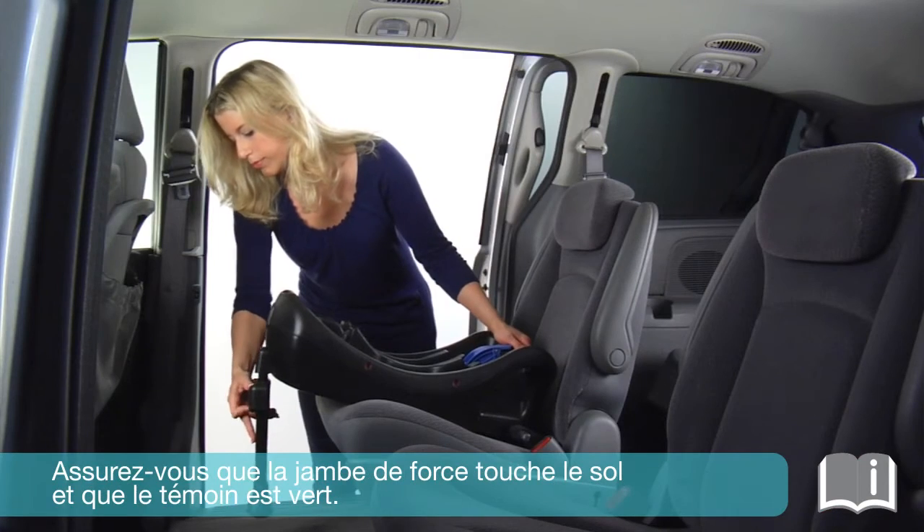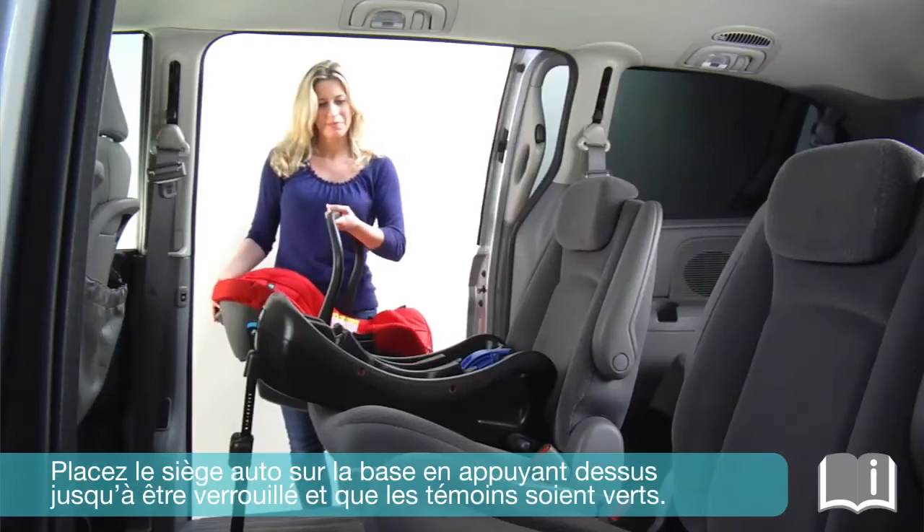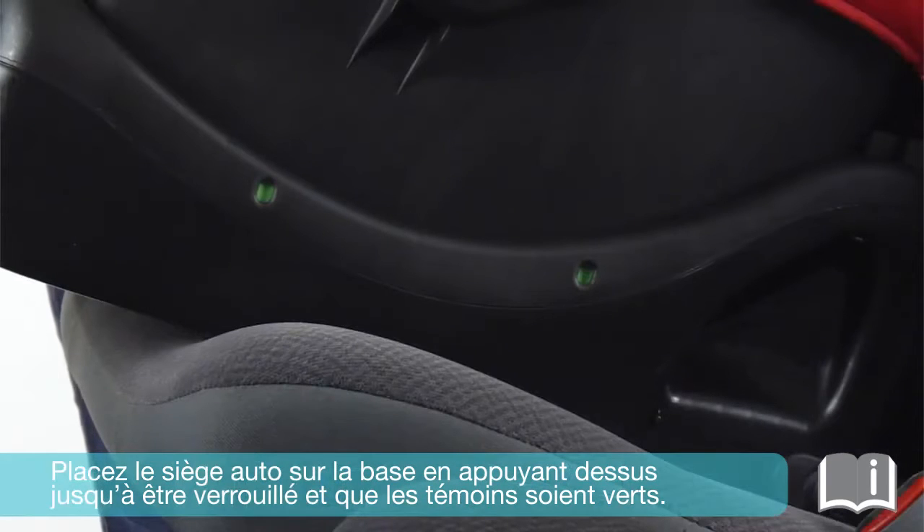Make sure the support leg touches the floor and that the indicator is green. Place the car seat onto the base, pressing down until it locks and the indicator turns green.